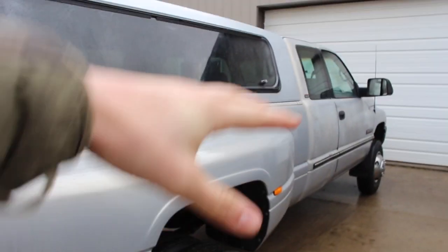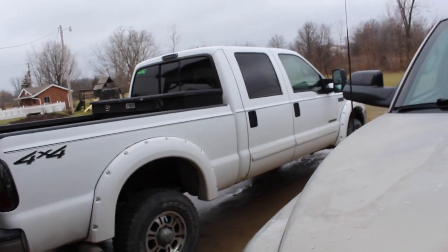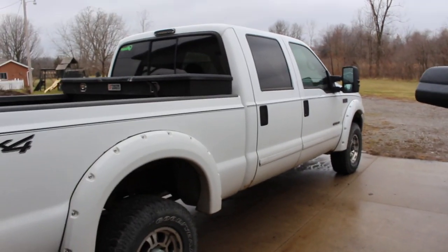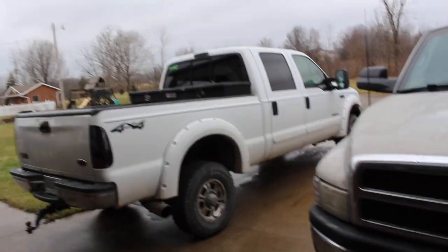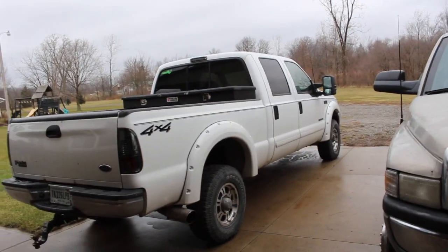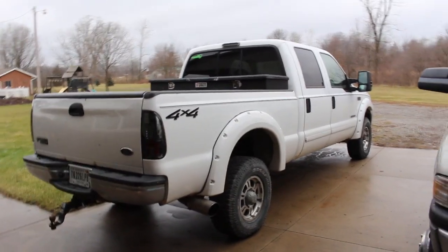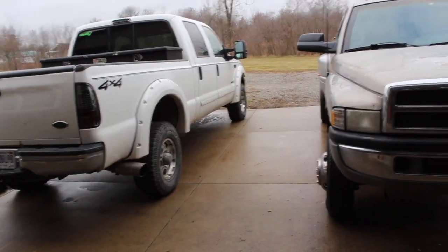Dad's been looking at some batteries for the '73 here. He said he found some — I think he said NAPA Performance. He's looking at red tops and stuff, and he saw some NAPA Performance batteries that have a six-year guarantee where they'll replace them or money back. He's probably going to go with those because six years is pretty doggone good — we've never had them last more than that. He said he's probably not going to have the truck more than another year or two, so he doesn't see the point in spending an extra couple hundred bucks for red tops.